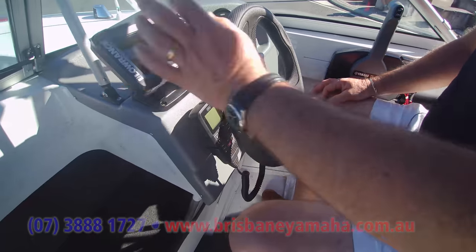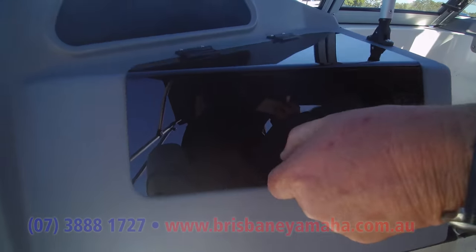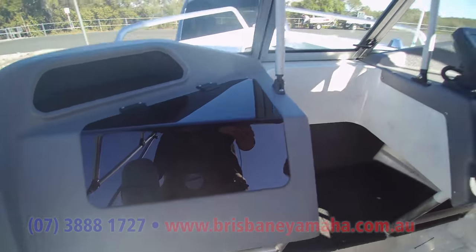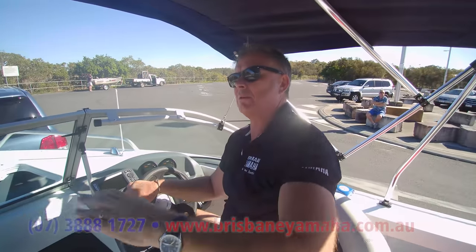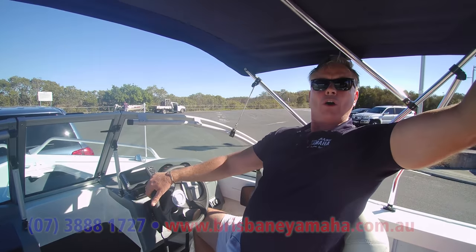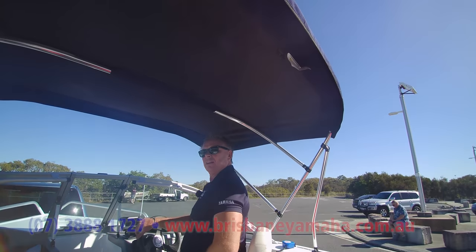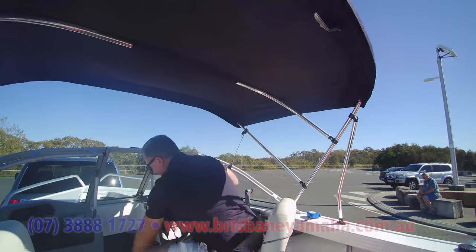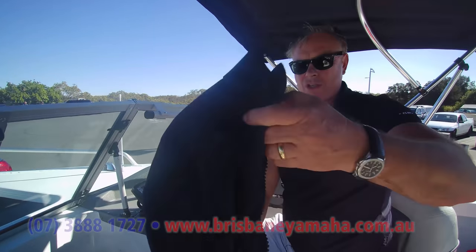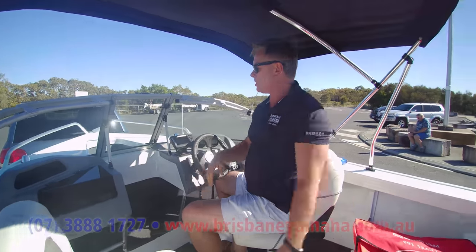VHF radio, low-mount sounder, your Yamaha gauges. You've got your glove box in here. All of the biminis that we put on — I showed you how to take them apart and put them up easily by undoing the screws — they all fold back here so you can get some sun on you. I'll fold that down and we'll zip it up, and we'll put this sock over it that keeps it all safe for travelling.